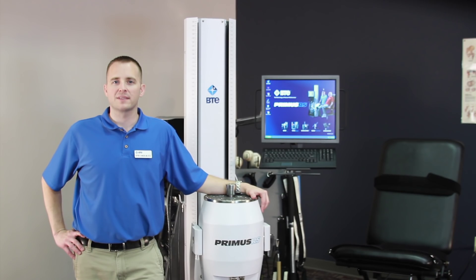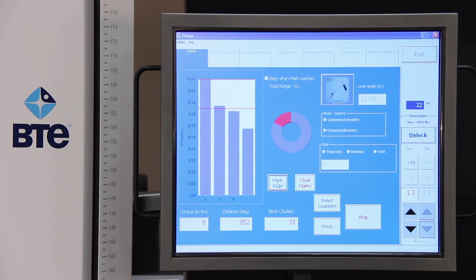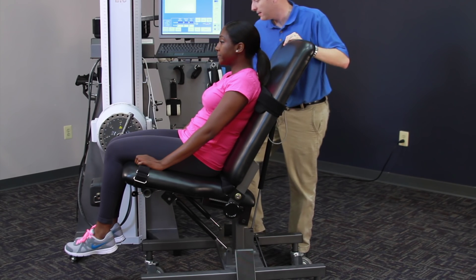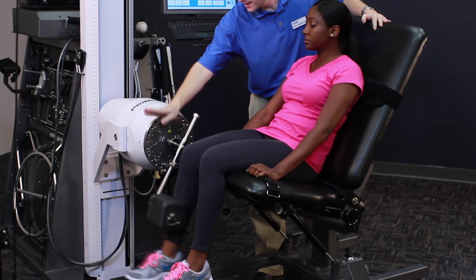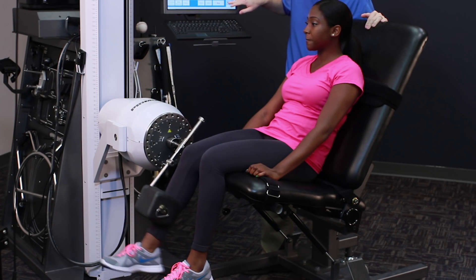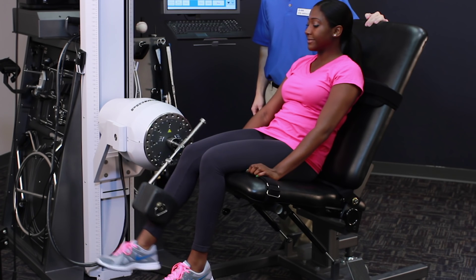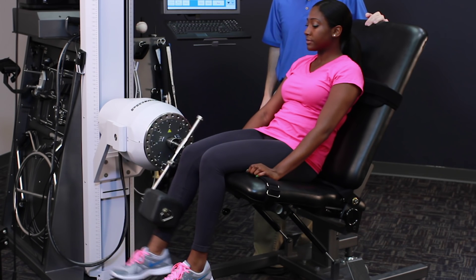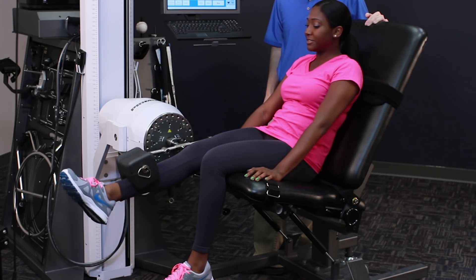If we set the Primus to the concentric-eccentric mode, the force of the machine makes strapping optional. For example, to isolate for knee flexion, remove the handle and replace it with a shin pad. In the software, we set the new lever length, then adjust the chair and place it into position with the appropriate depth. Next, we lower the workhead to isolate the knee, and finally set the seat back to a comfortable position for knee flexion and extension. The machine will push the patient back to the start position, providing eccentric muscle loading. Having your client work in a standing position will aid in increasing core stability and muscle control, the way we do in real life.